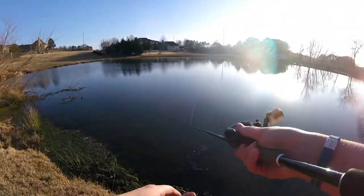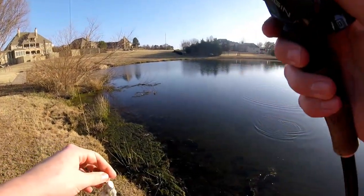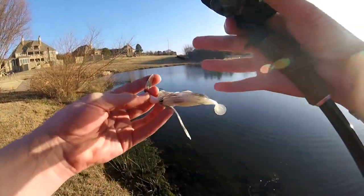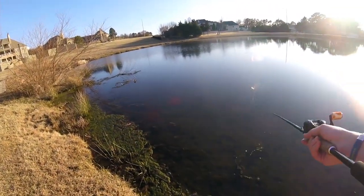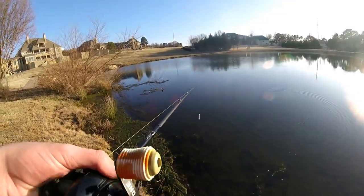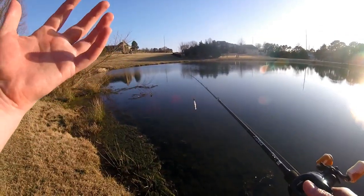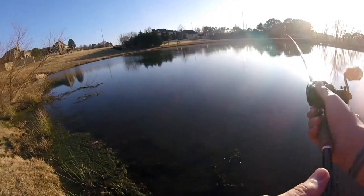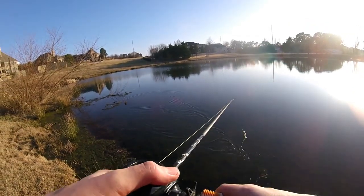Alrighty guys, I just got down here to the pond. I'm going to be starting off with this chatterbait — the Imitator Baits Bladen Jig. If you guys haven't checked out my video going over chatterbait tips and tricks, the link is down in the description. I've also got a couple of swimbaits — the same ones you saw me catch that like four-and-a-half pounder on. We're just going to see if we can catch some fish today.